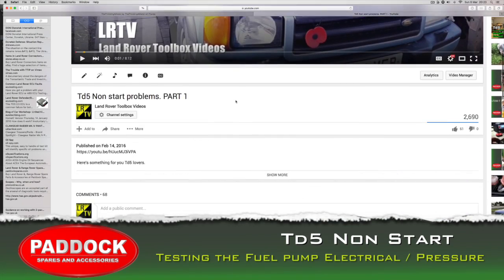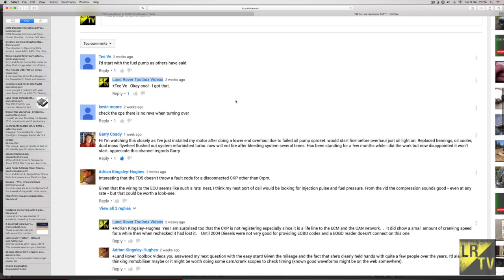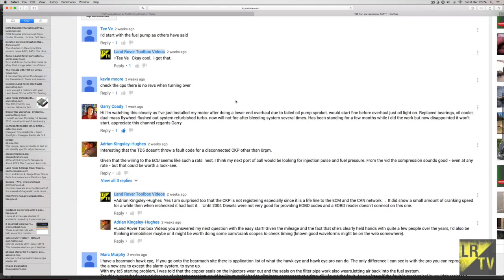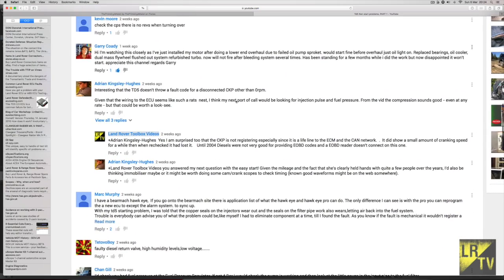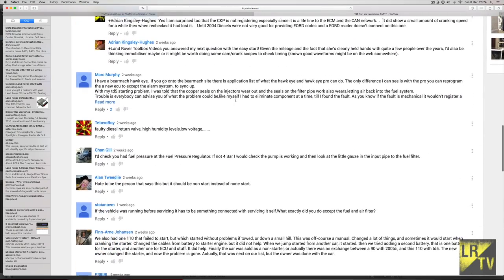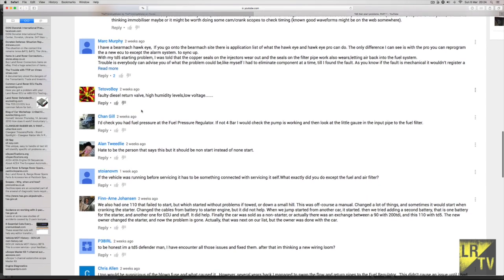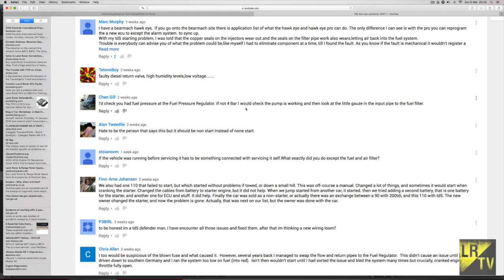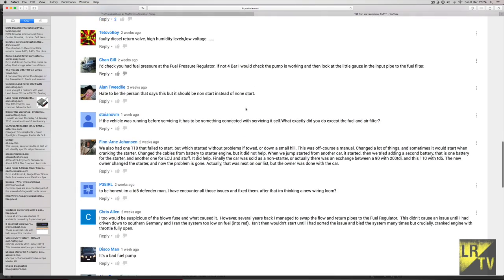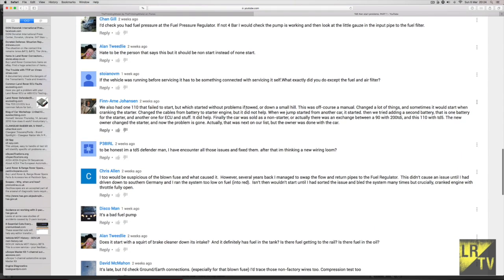Hello and welcome back to the Land Rover Toolbox videos. This is the TD5 non-start video section, and this is Part 2. We've taken your suggestions and read through all of what you've had to say, and some of the suggestions are spot on. The most popular could be the fuel pressure regulator, and the fuel pump — they're the first things to look at.